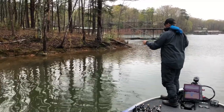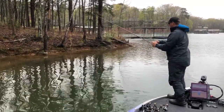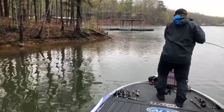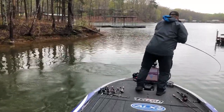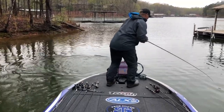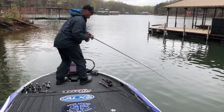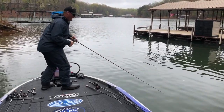Found a couple fish on beds during the tournament. But the main deal at Hartwell was the Wacky Rig Sassy Stick from Biz Bates. Ended up having a great event — finished 12th, caught a ton of fish doing that. So really excited to get out of Hartwell with a 12th place finish.